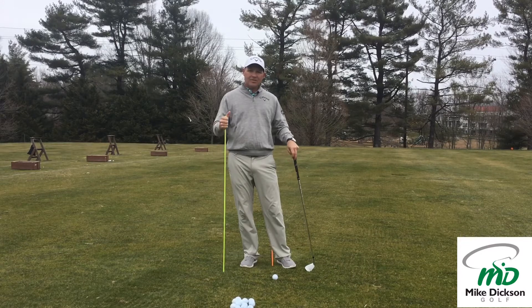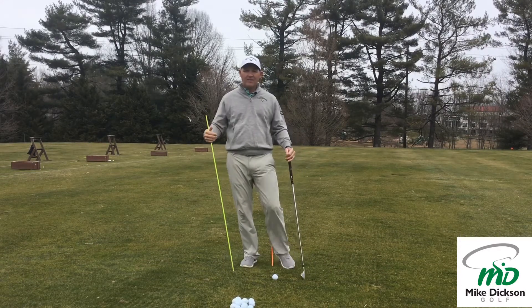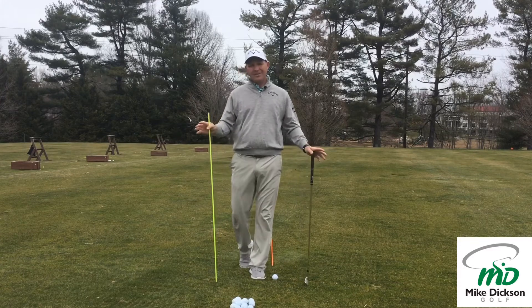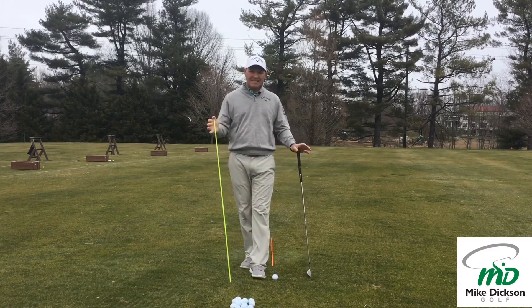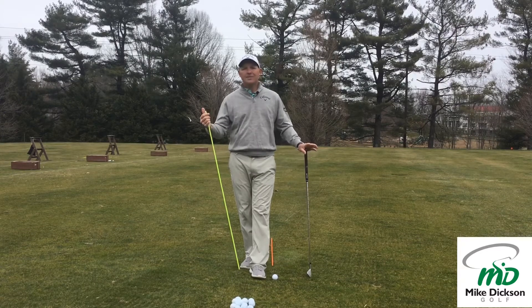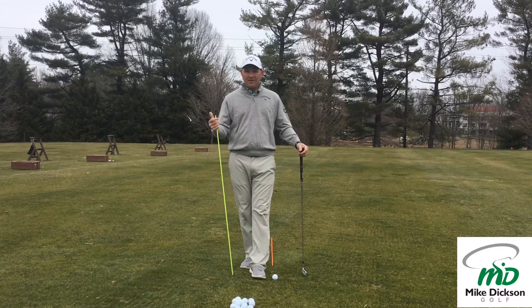Hi, Mike Dixon. In this show we're going to talk a little bit about how we can get to be more consistent. I hear all the time — I want to hit it farther — but it's usually always 'I just want to be more consistent,' and 'I'll give up distance if I can just be more consistent.' So how can we do that? How can we be more consistent?